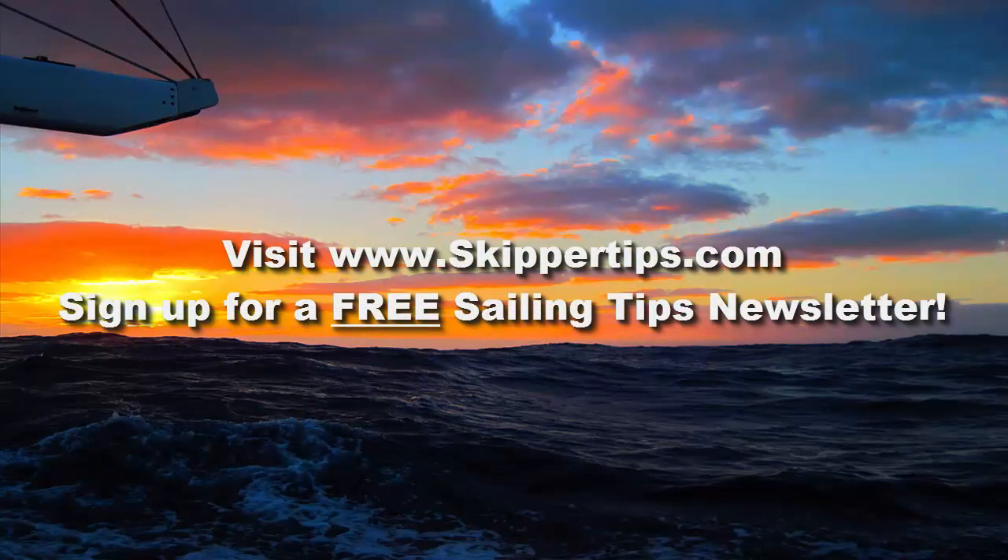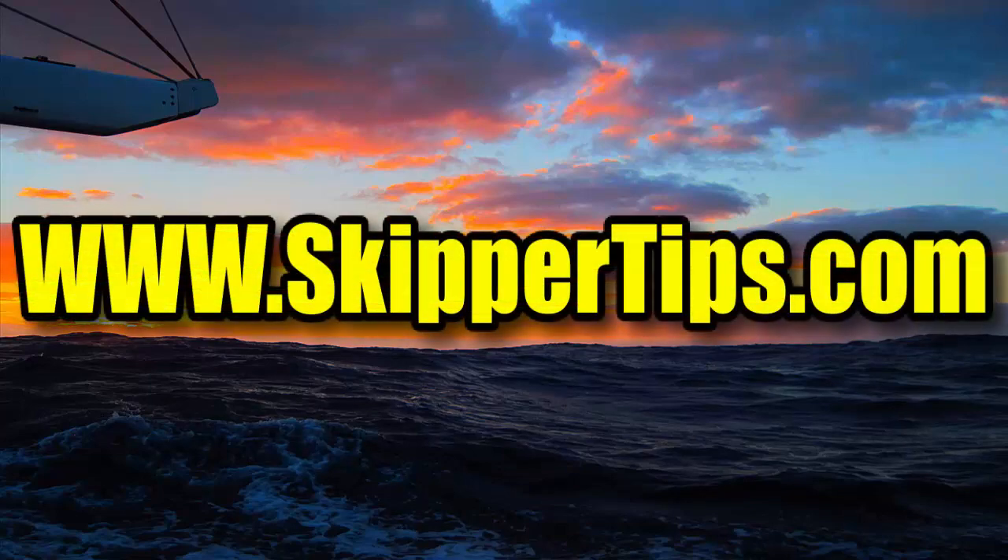Follow these seven easy sailing tips once a year for stress-free cruising or sailing. This is Captain John, and this has been another one of my video tips of the week. Find more sailing tips and techniques at www.skippertips.com.